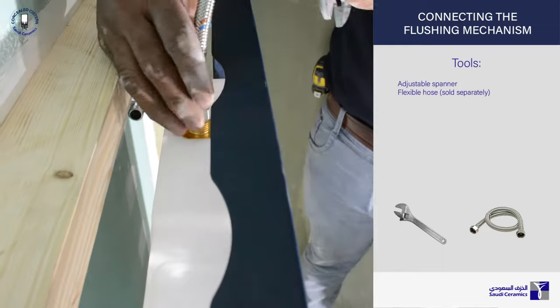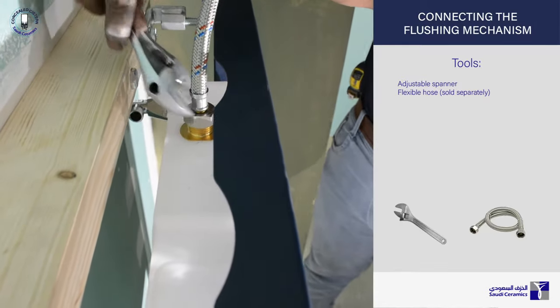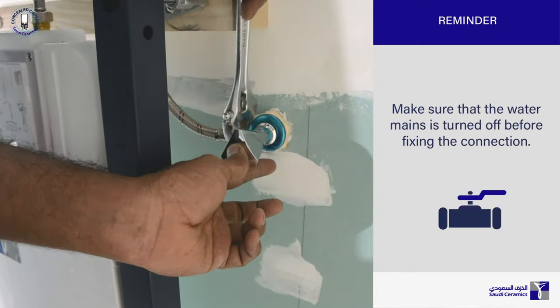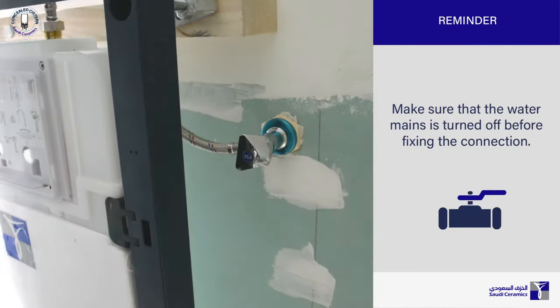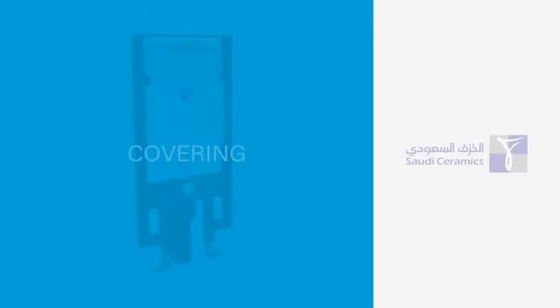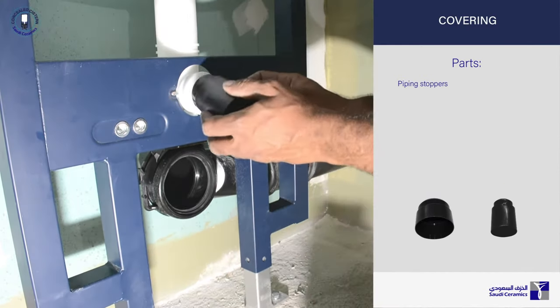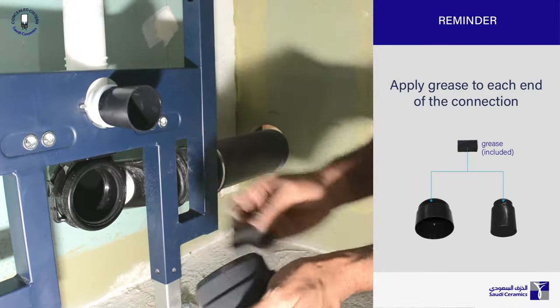The flushing mechanism on this concealed cistern is pre-installed and ready for water connection. Make sure that the water mains is turned off before fixing the connection. Put the plastic cover to where the actuator set will be installed later. Cover the flushing pipe and the draining siphon using the piping stoppers. Apply grease to each end of the connection before fixing.